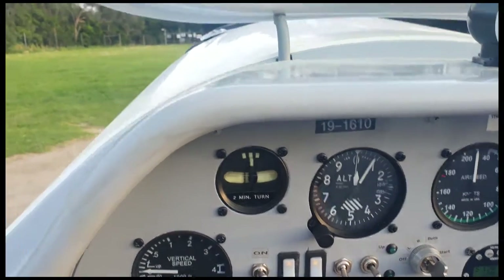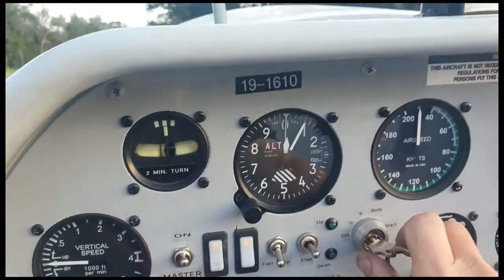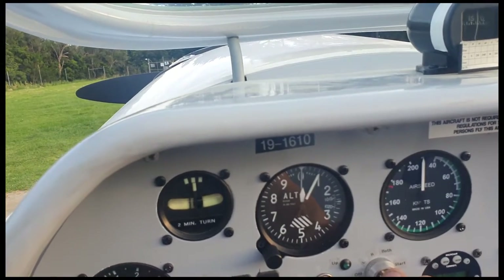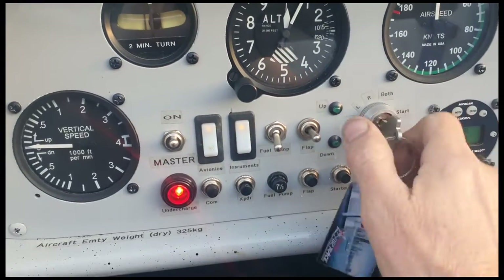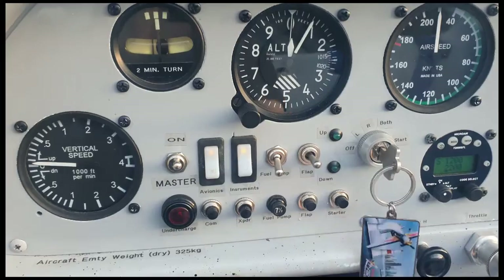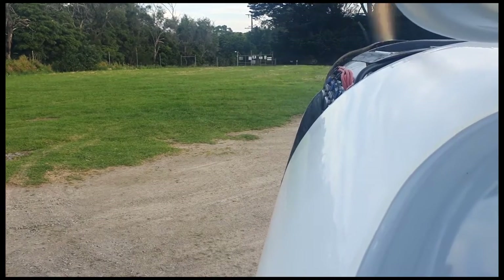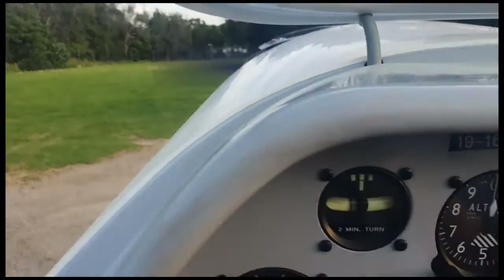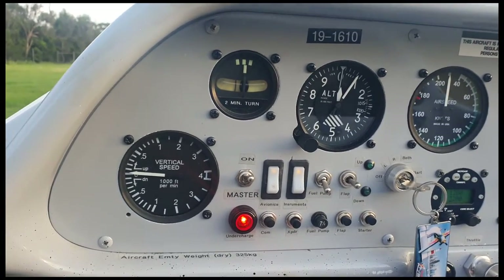Just the start button there, one more trigger and we're there. Clear prop. Clear prop. Clear prop. One, two, go. Clear prop. Beautiful. I'll put the cowl back on this plane now — it'll be gone tomorrow. Cheers.